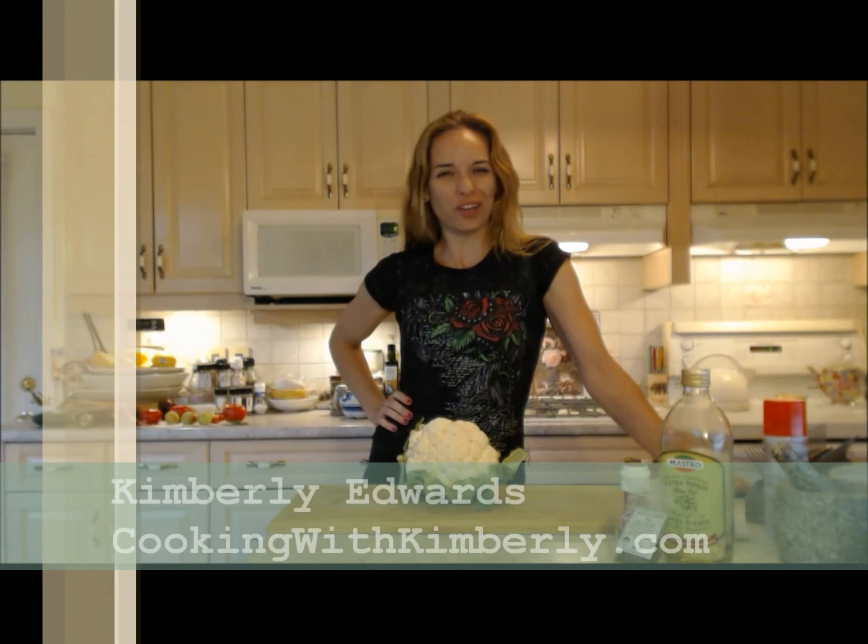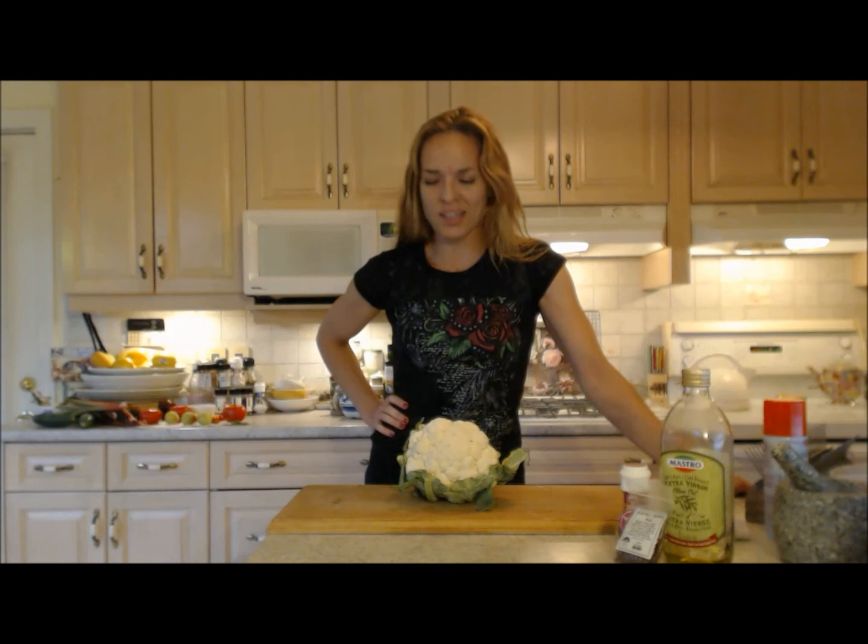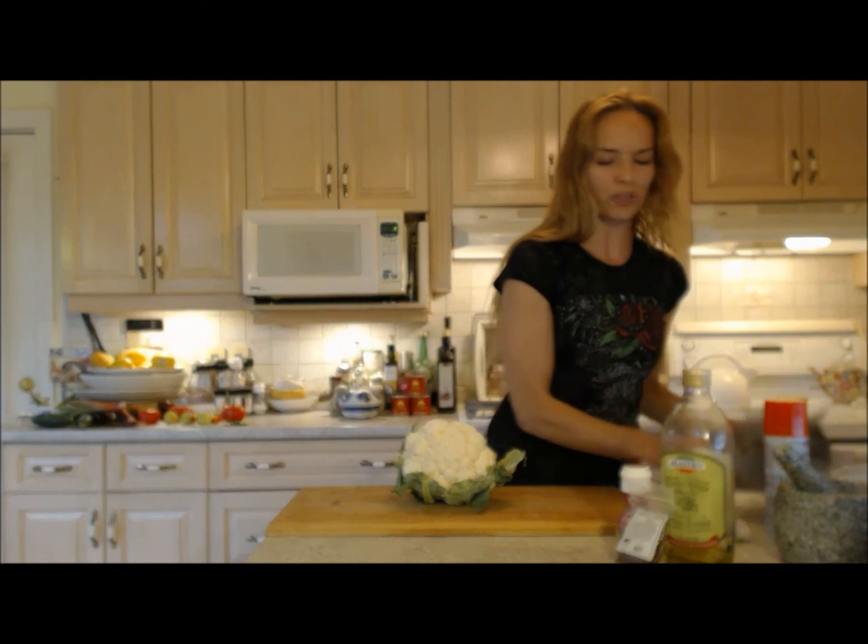Hi everybody, I'm Kimberly Edwards for cookingwithkimberly.com and tonight I'm going to show you something cool — a cool side dish, something healthy too. It's gonna be roasted cauliflower. If you've never roasted cauliflower, why not go ahead and try it? Tonight we're gonna do it a really cool way — we're not gonna just throw it on a cookie sheet.